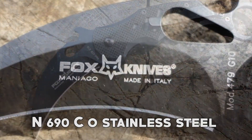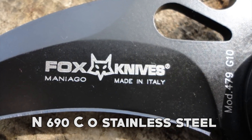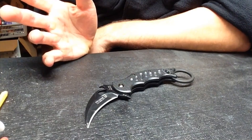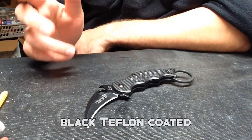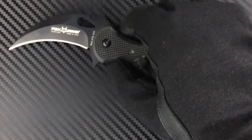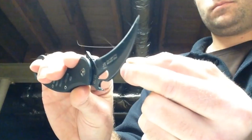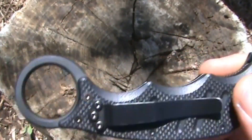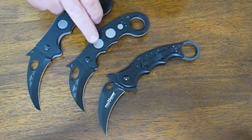The blade is made from N690CO stainless steel, known for its excellent edge retention and corrosion resistance, and is black Teflon coated for enhanced stealth. The adjustable pocket clip enables versatile use for both left and right-handed individuals and is specifically designed for tip-up carry.